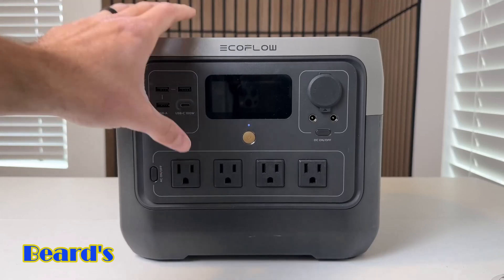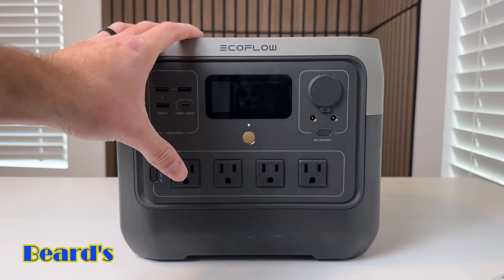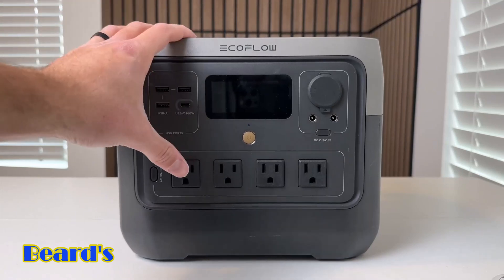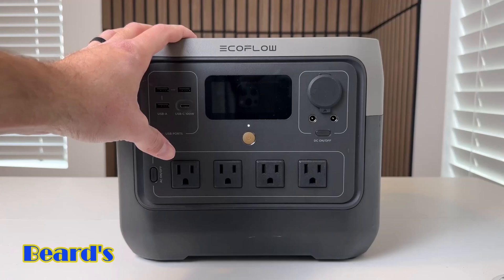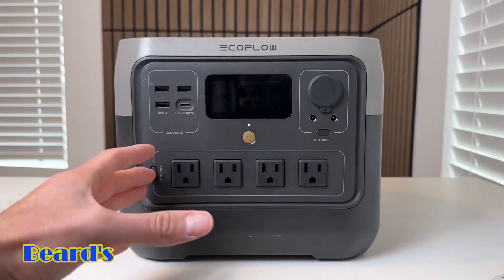And that's just to grade it down to 80% — it'll actually last a lot longer than that. One thing that's really nice about this battery is it has a capacity of 768 watt-hours. So it's big enough to power a lot of your basic items in the house, but small enough and portable enough that you can take it with you camping or to have in case of a power outage.